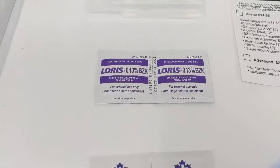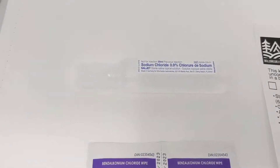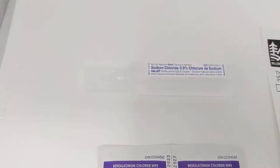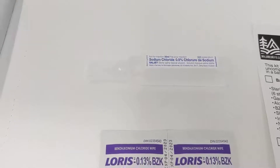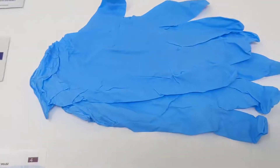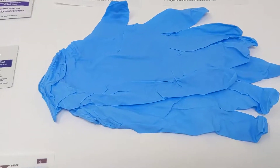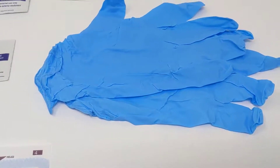You have some BZK swabs to clean out the wound, as well as a saline saljet bullet that has an irrigation tip on it — again to provide some high pressure irrigation and cleaning to that laceration before you close it. It's going to have a pair of nitrile gloves, really high quality, to keep yourself protected and keep your fingers from getting glued while you're doing this.